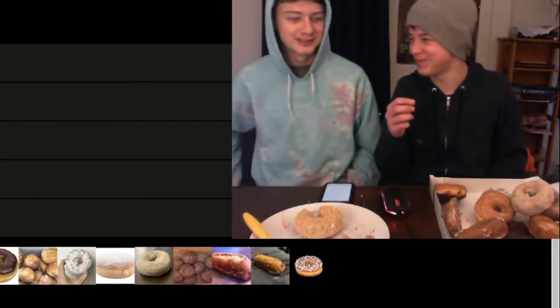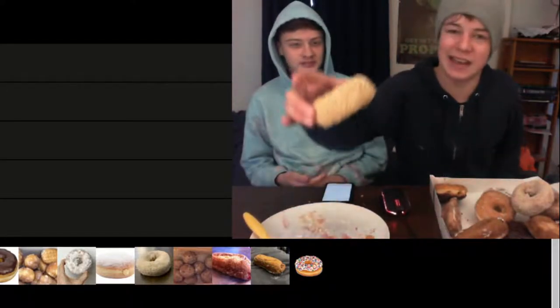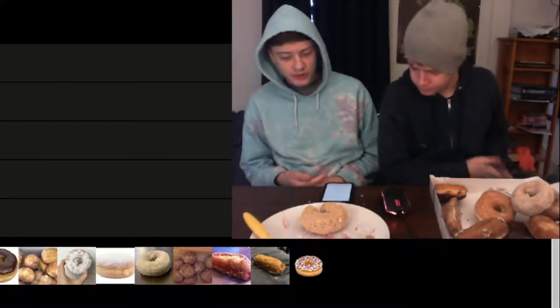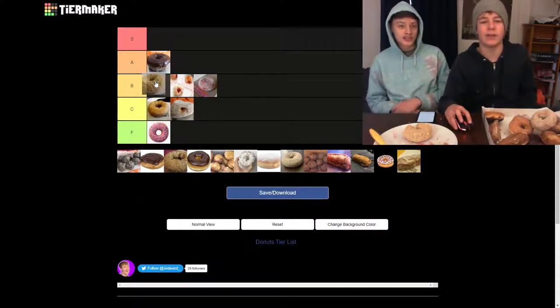Wait... that's not bad at all. These little sesame seed-esque things on it are actually pretty sweet. I think that's like a B. Yeah, that's a B. I would eat that over both of the jelly donuts.